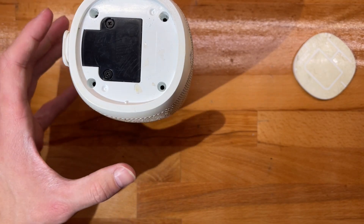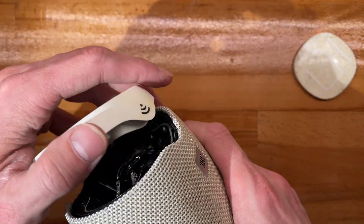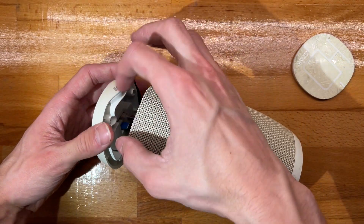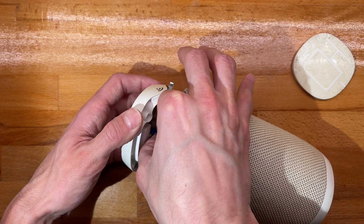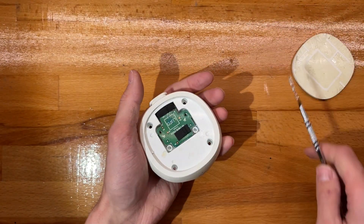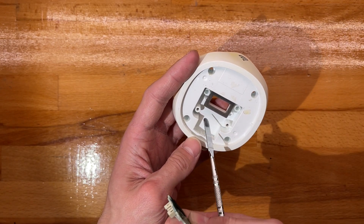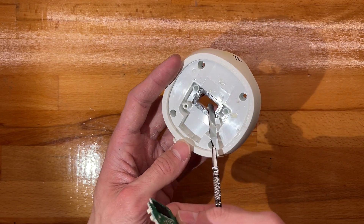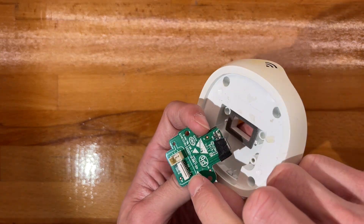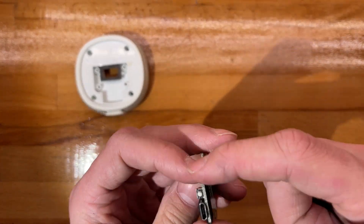Mine has developed a different issue — it makes a rattly noise I haven't been able to fix, so I'm a bit upset about that. Anyway, we have a bunch of ribbons in here: one for the LED, one for the data, and I think this one is for the power. This is low-pressure, not airtight — the airtight sealing happens over here — so I might put some silicone here just in case. Good design overall.